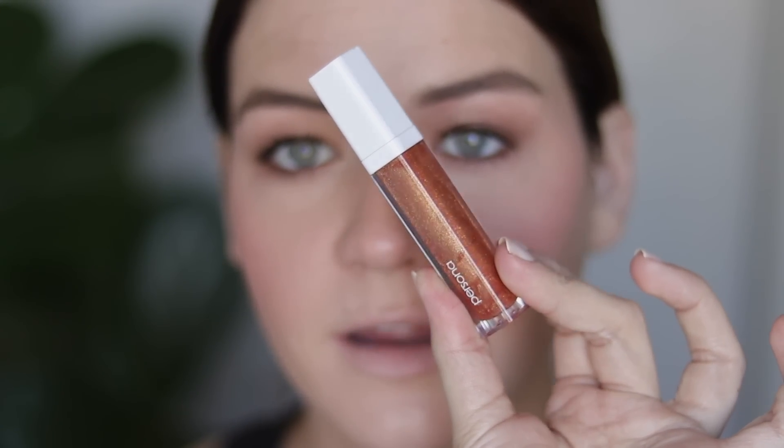I'm going to keep this glittery moment alive on the eyes and transfer it to my lips. I'm going to use the Persona lip gloss — this is a new one called Twilight. It's so stunning. And I'm also going to use her lip liner in Rosewood.